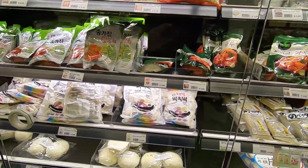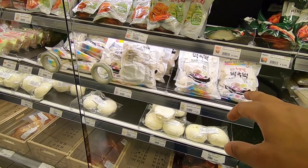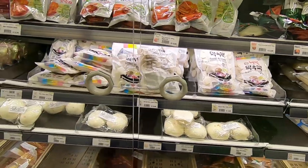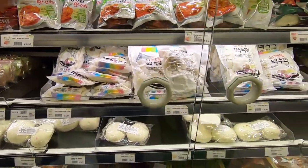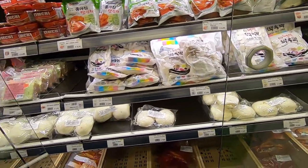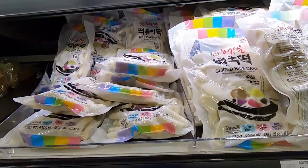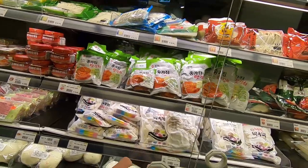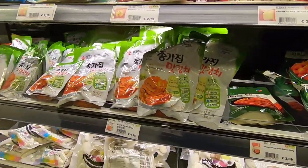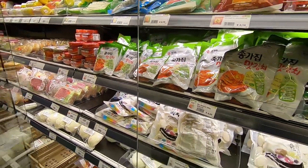So what do we have in the frozen stuff? Are these radish? What are these? Sliced rice cake - it's cold actually. You can just boil it and get some spices. Kimchi is Korean, right? Yeah. So it's like spiced or pickled cabbage.